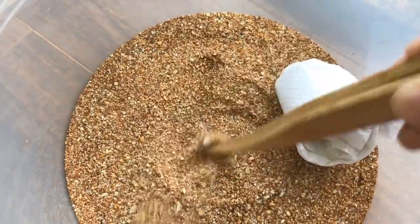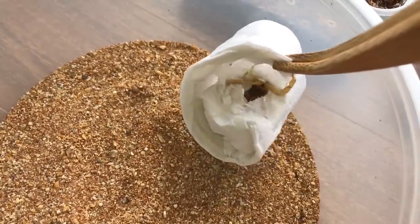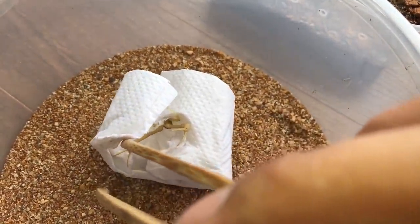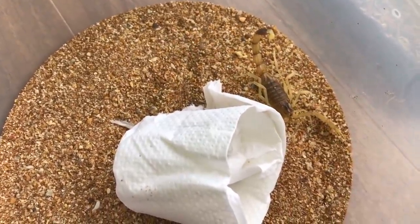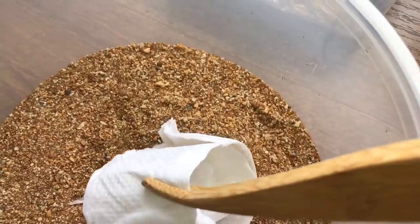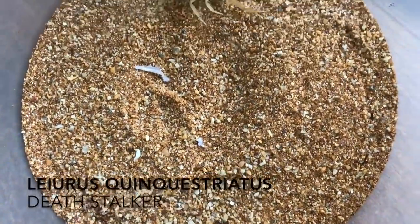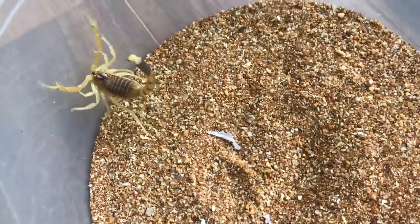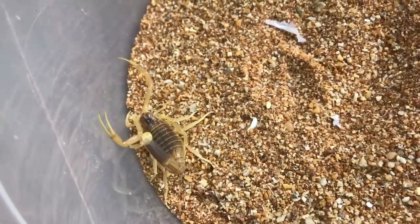Someone's coming out to say hello. Let's unwrap this. Whoa, whoa — he's being defensive! Whoa, he's massive. I didn't expect him to be so big. Damn. Oh yeah, this is a male deathstalker. One of my friends has a female so I'm gonna be pairing him with her.